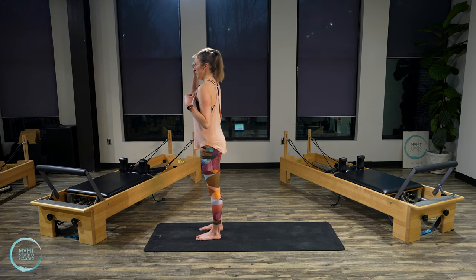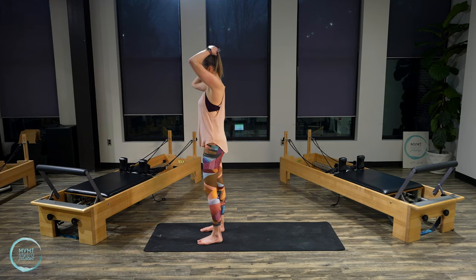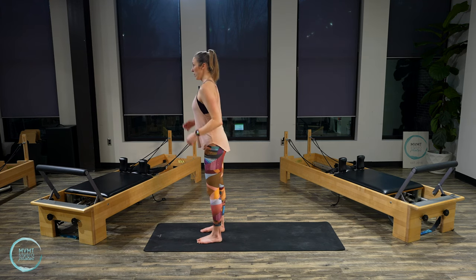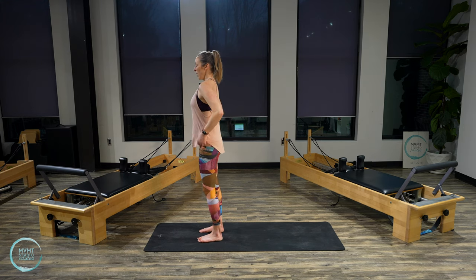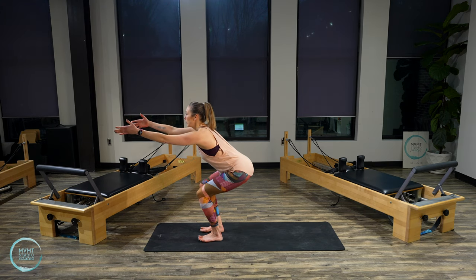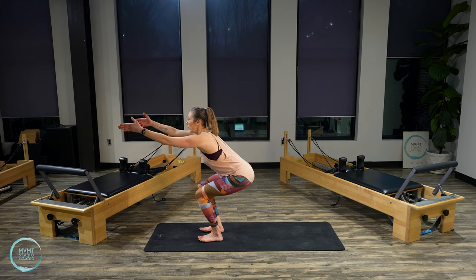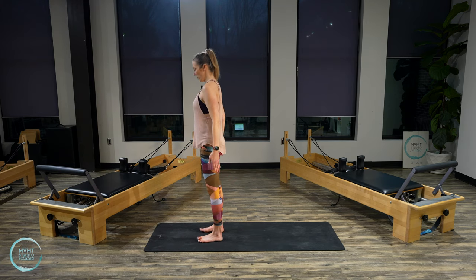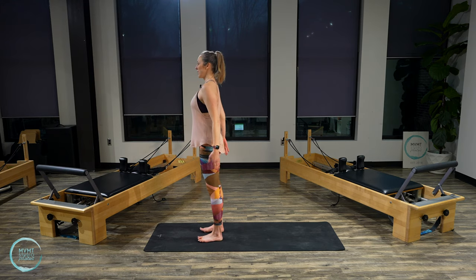Feet about hip distance apart, moving into squats. Shoulders down, core stays lifted, flexing at the hips with a nice flat back. Inhale as you lower, exhale, bring it up. Glutes engage as you lift — send the hips back and lift. Back and lift.